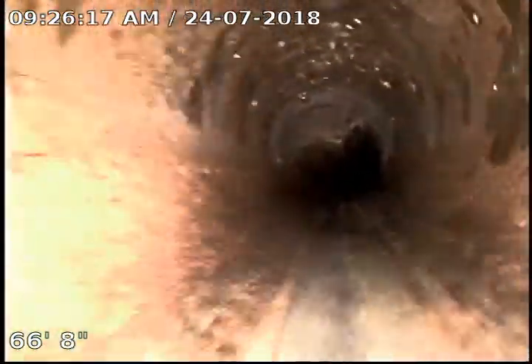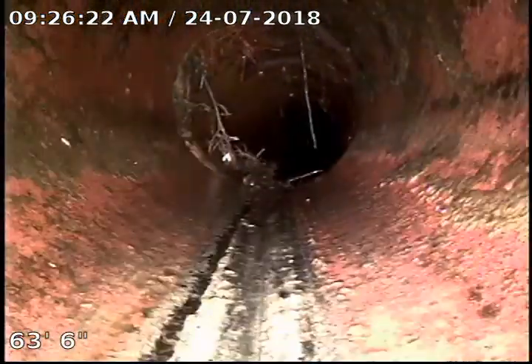We've got some more roots there, but they're all on the top so it's not really a concern. We've got some more roots right here, but they're getting in mostly from the top. We've got one little runner there.